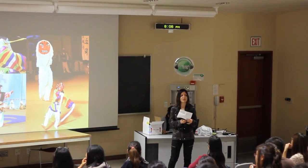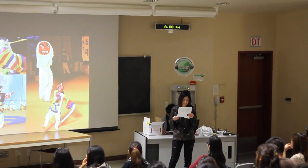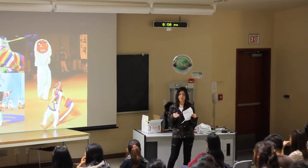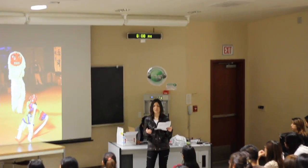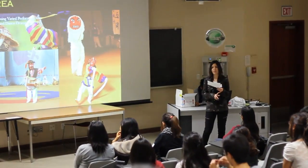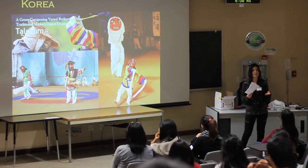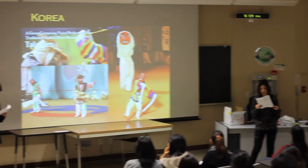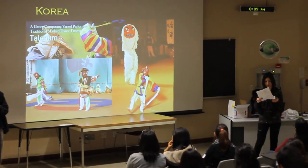One of the Korean folk dances we're going to talk about is the mask dance. The mask dance is not just a dance performed by performers, but it's also a drama — it tells the story of the masked characters, and the characters portray either a person, animals, or supernatural beings. The basic themes are exorcism rites, ritual dances, satire, parody of human weaknesses, and the evils of society.